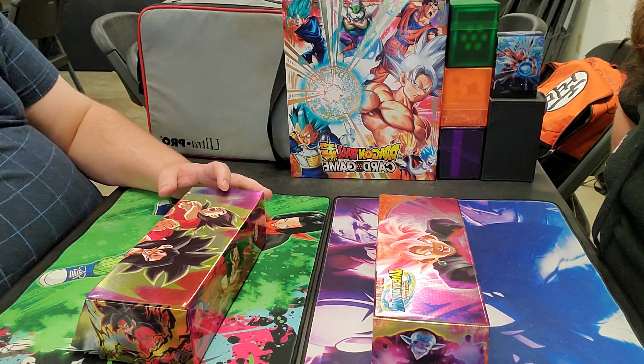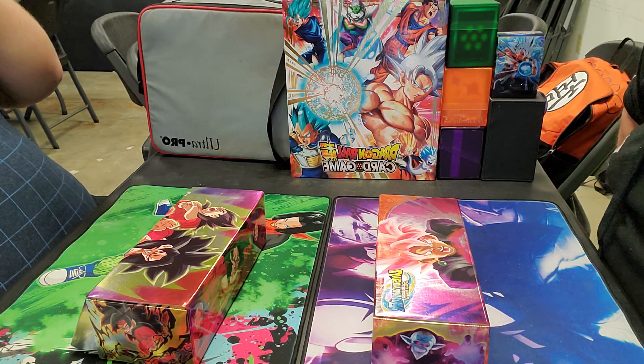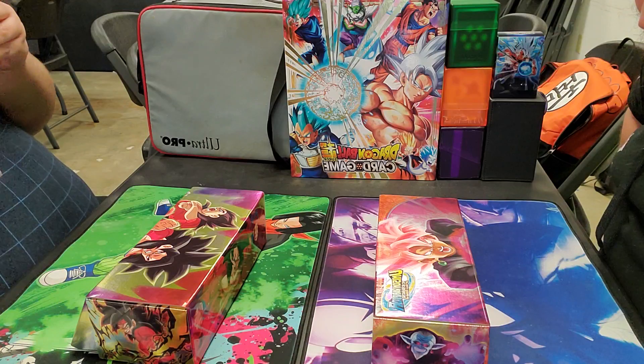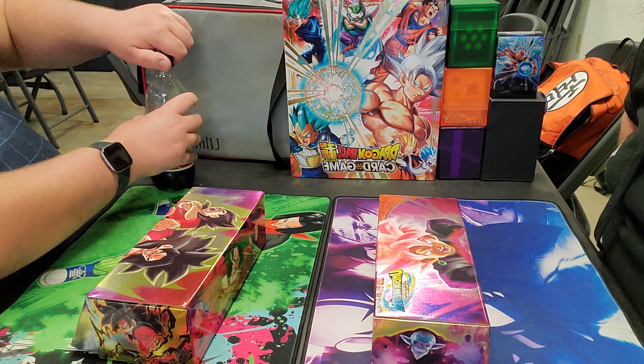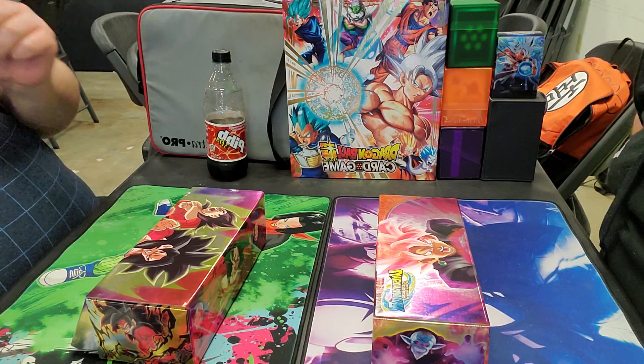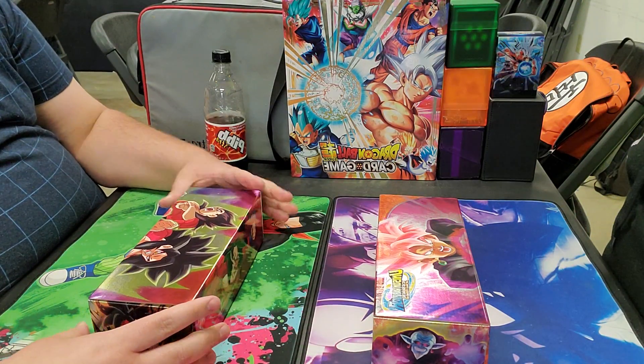What's going on guys? Brandon and Corey here with Limit Break TCG, coming at you with some special anniversary box openings. We got two of them. Neither of these are for me - these are for him. But we're going to take turns. He's going to open up his, I'm going to open up this beautiful Goku Black one. Corey's going to start us off today.